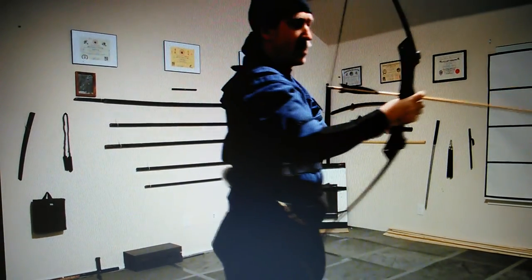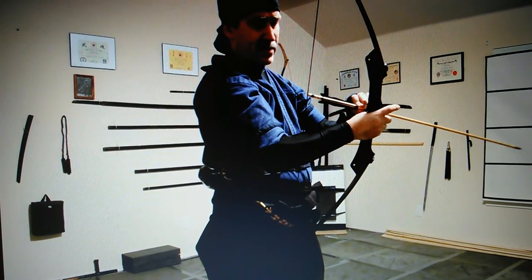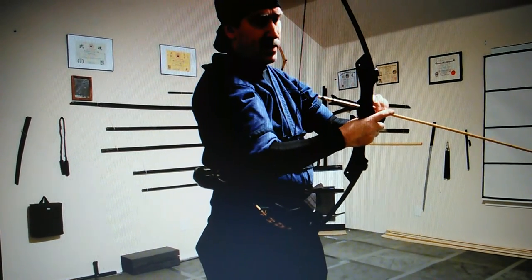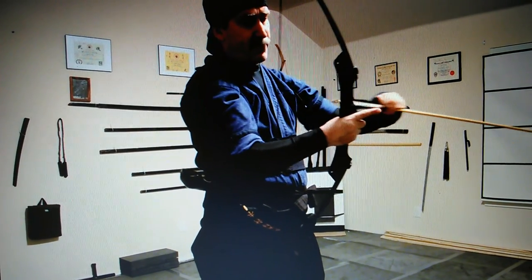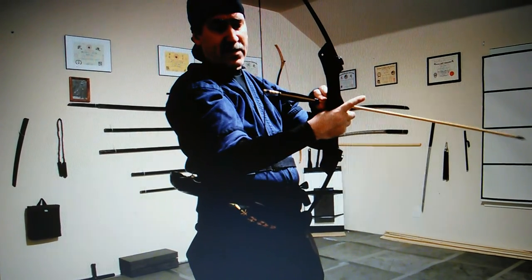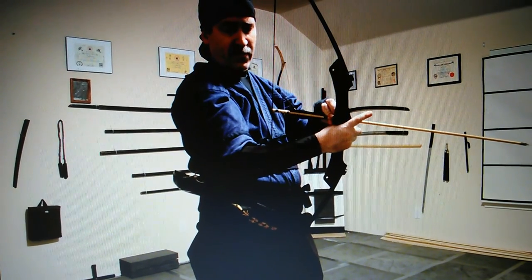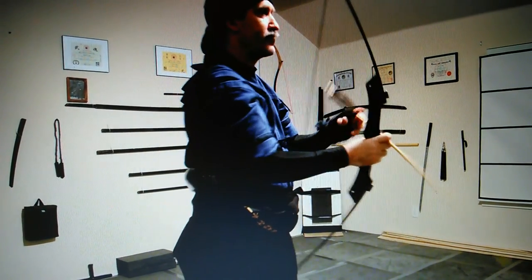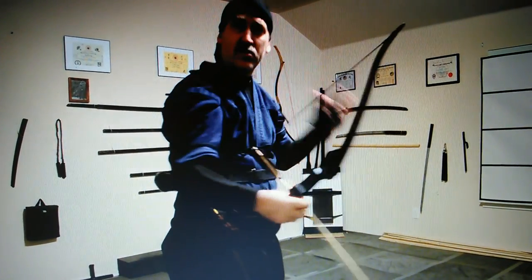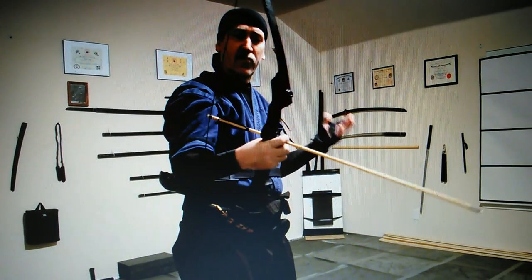Otherwise, when you shoot, if I have that one feather facing in, when it shoots it's going to cause it to turn like this. So I want those two feathers facing that way. And I want to practice shooting enough to where my left side feels totally natural and I don't feel awkward shooting from my left side.